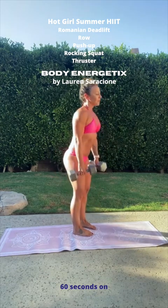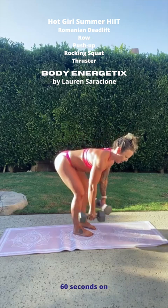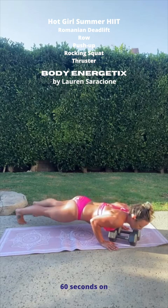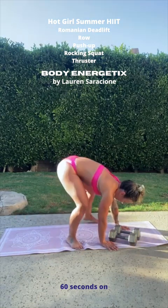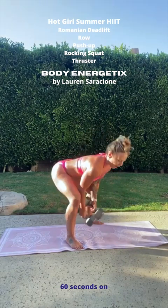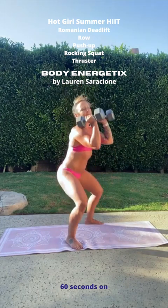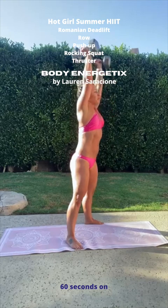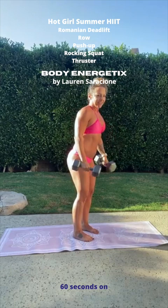Two deadlifts — stay down there, two rows. Bring the weights down, step your feet back for a push-up. Two push-ups. Bring your legs forward. Now we're not going to let that rocking squat go down as far — we want to keep the back nice and straight. Up to two squats. Two thrusters — push those weights up, and two. And then we're back to Romanian deadlift.